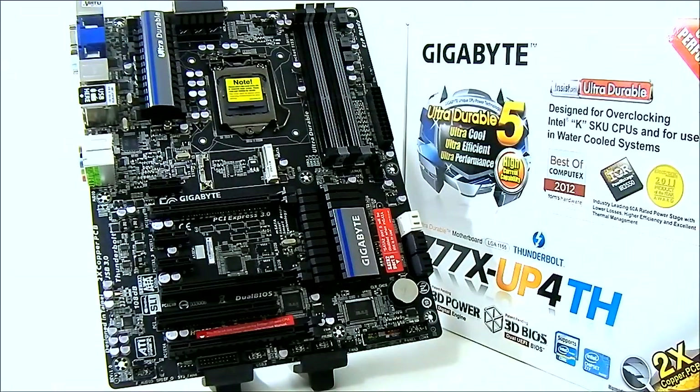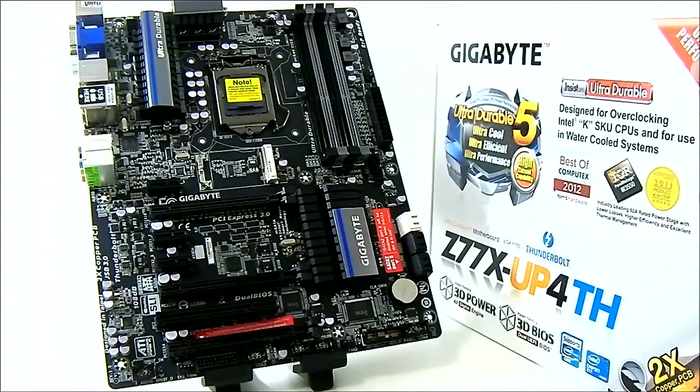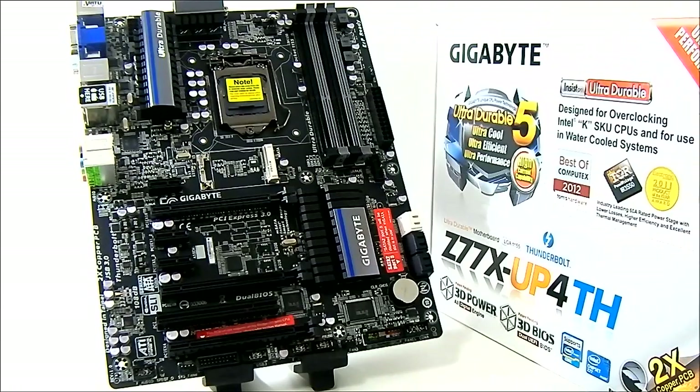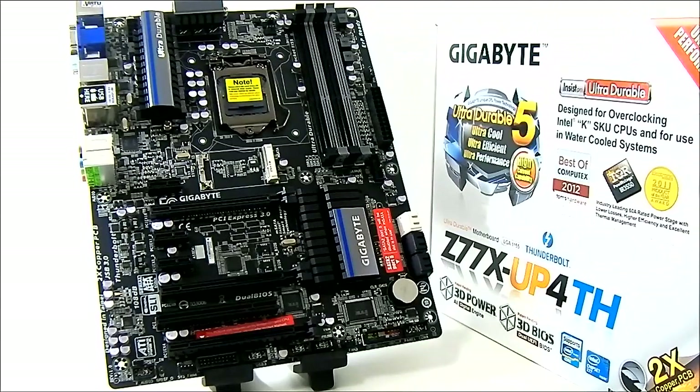Hello everyone, this is Ron from Hitech Legion. This is the Gigabyte Z77X-UP4TH motherboard, and the Z77 chipset supports the latest Ivy Bridge processors and is also backwards compatible with LGA1155 socket Sandy Bridge processors. The 'TH' in the name means that it has Thunderbolt support.